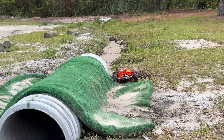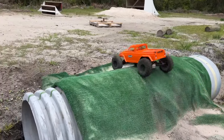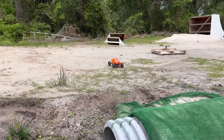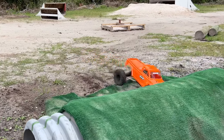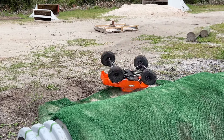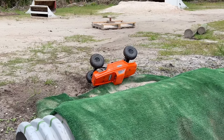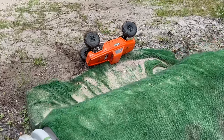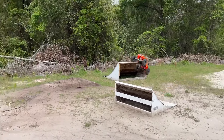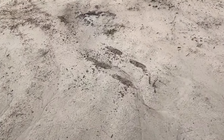Now I'm stuck. Yeah, I'm trying to get a backflip - doesn't seem to want to work for me. Well, that gave me something, didn't it? Nice, look at that impact zone.